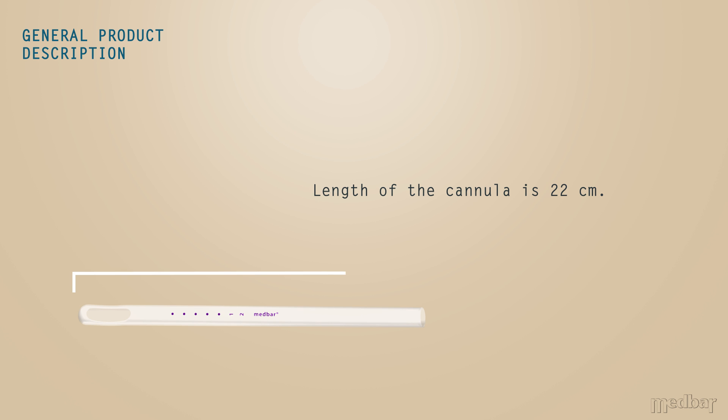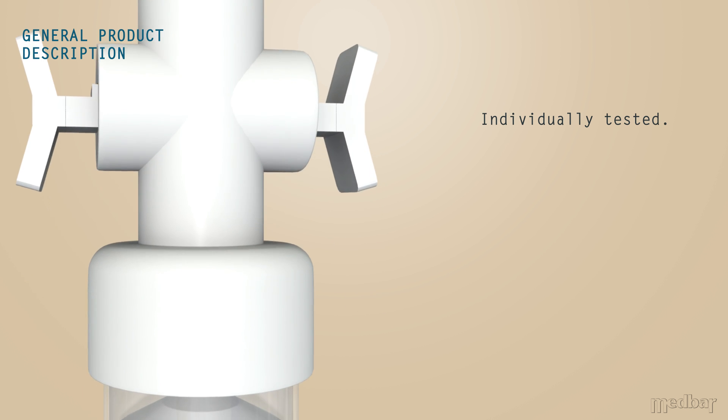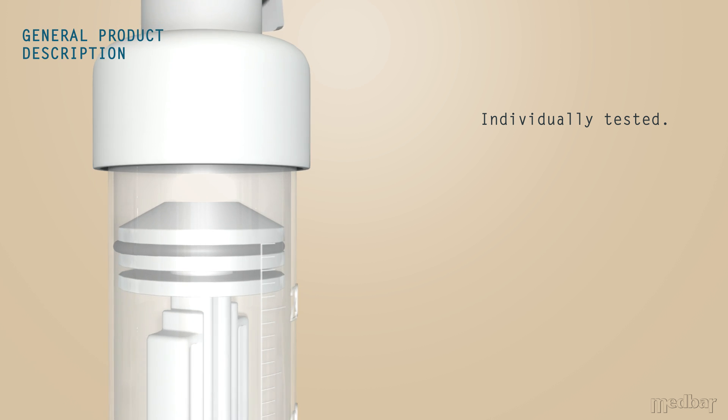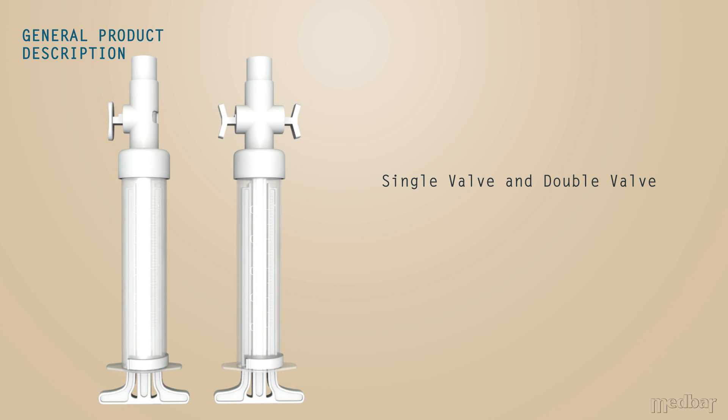Each canola is 22 cm long. Each product is individually tested to ensure that it can maintain its vacuum over time. Medbar is pleased to offer two versions of this product: the Carmen Canola Aspirator single valve and double valve.